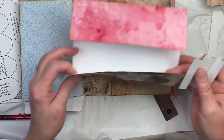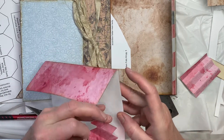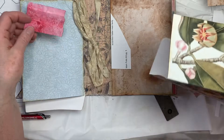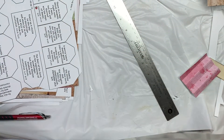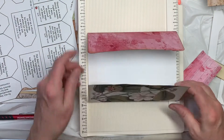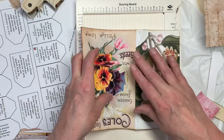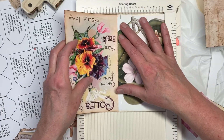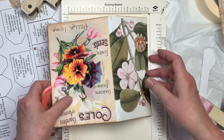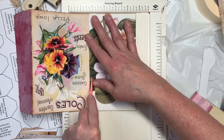So what we're going to do is glue these accordions on here. We want to allow a little bit of room at the bottom. What I'm going to do is score the bottom — it's about a quarter of an inch. I'm going to score it where that design starts. So I'm going to go ahead and score it, even though I did fold it. Score it again.